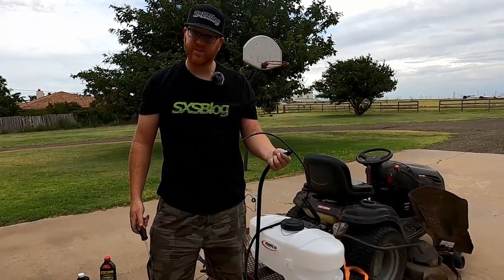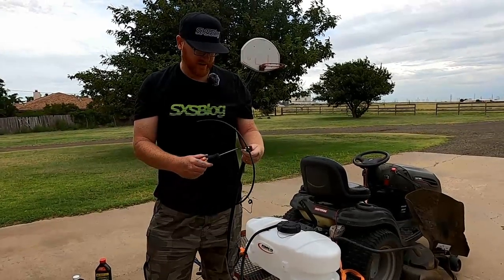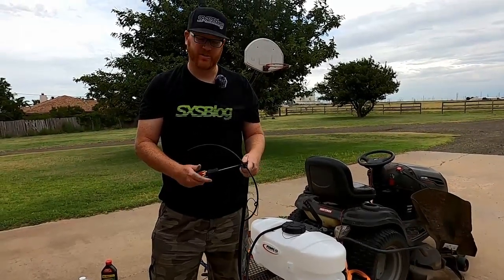There it is — just pinch the threads on there and that'll hold pretty good pressure.